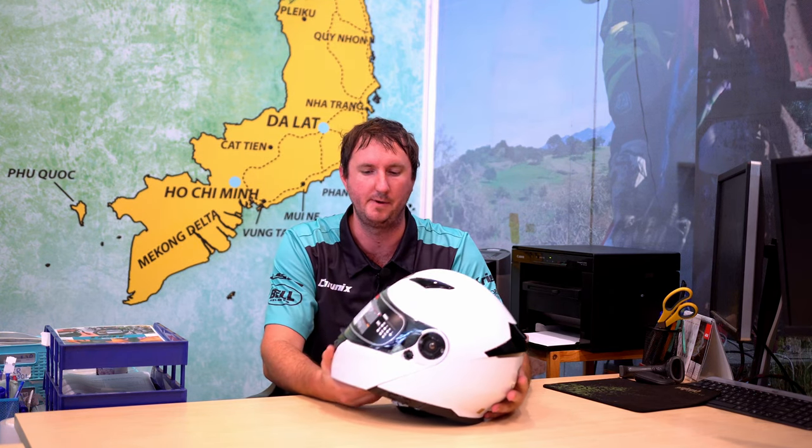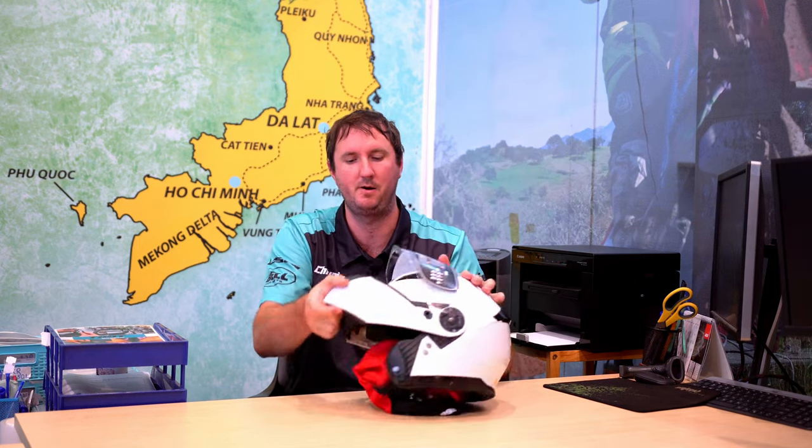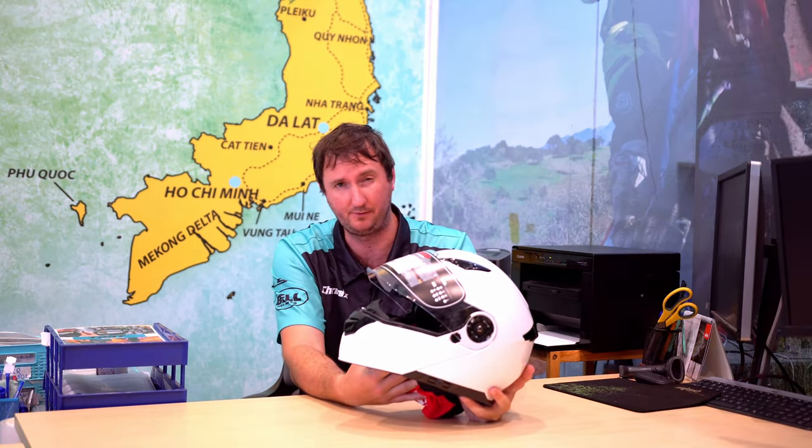Next up we have the Yohei 950 modular helmet. This comes in at $86 US, which is very cheap for a modular helmet. It is also ECE and DOT certified. What is a modular helmet? Well, the idea is that they pop up at the front, so when you stop on the side of the road instead of taking the helmet off you can just pop it up. It also has a sun visor included. The downside to modular helmets is they're not as safe as proper road helmets, and they're also extremely heavy.